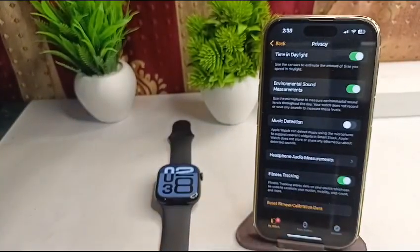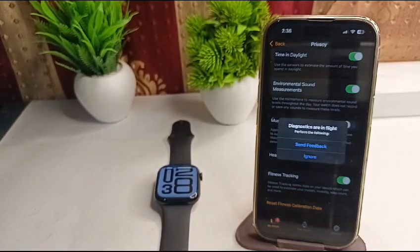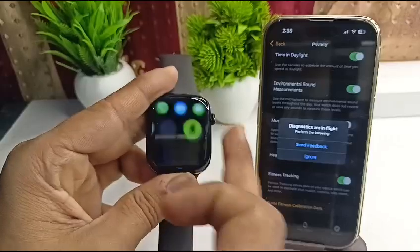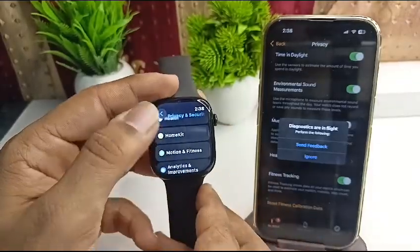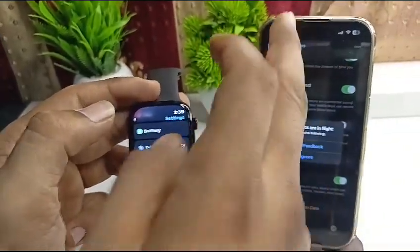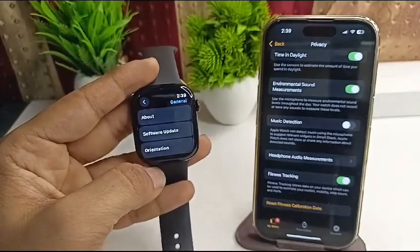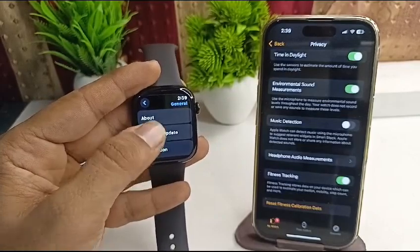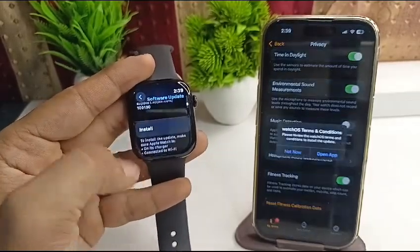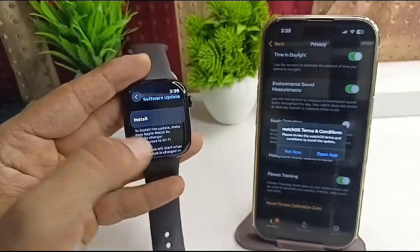The next step is to check the watchOS version. Make sure the Apple Watch is running the latest version of watchOS. To check, open Settings, go to General, and tap on Software Update. If you see an Install button, tap it to install the latest version.